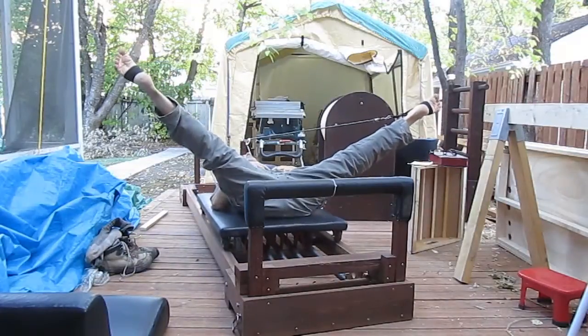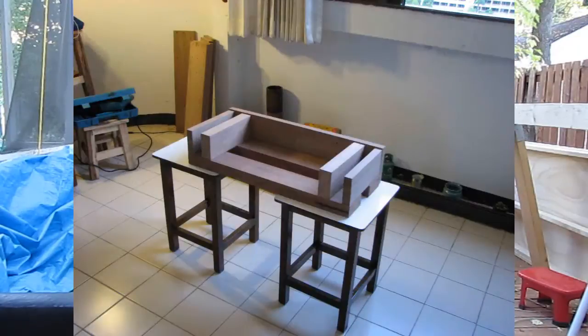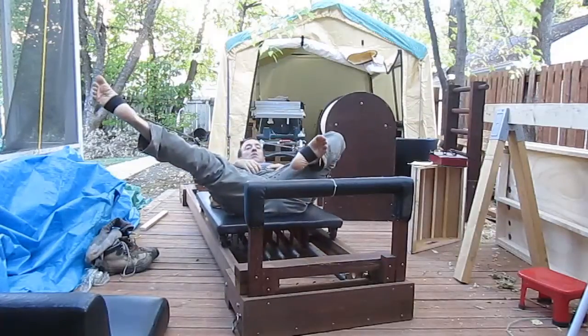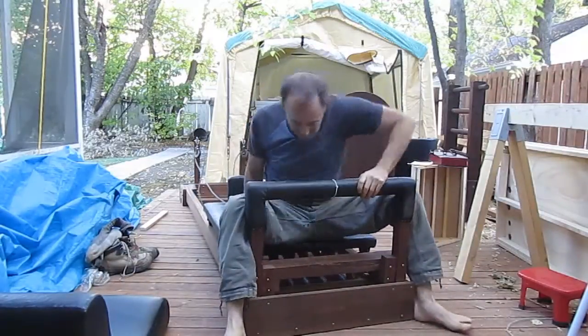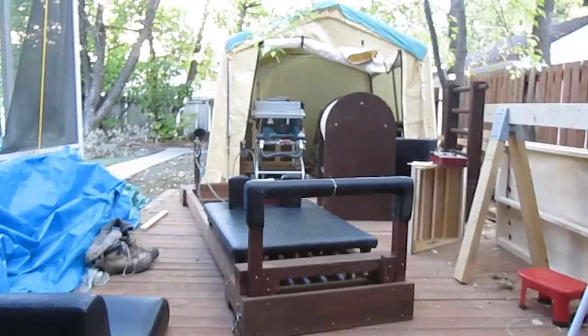It's been four months since I took this apart on the other side of the wall. I think it's quite a nice machine — it's seven years old. Thank you.